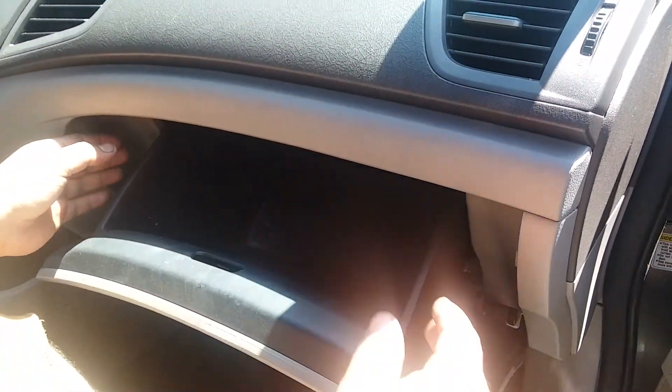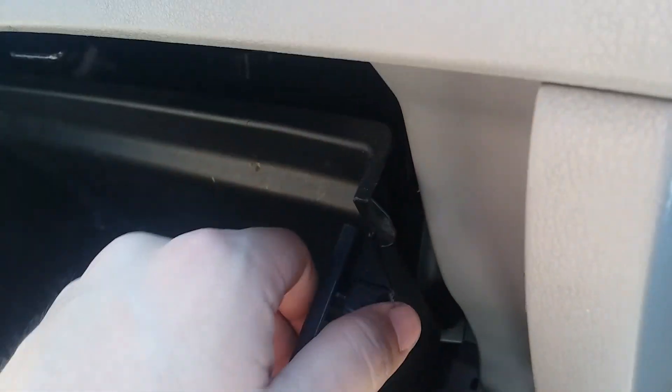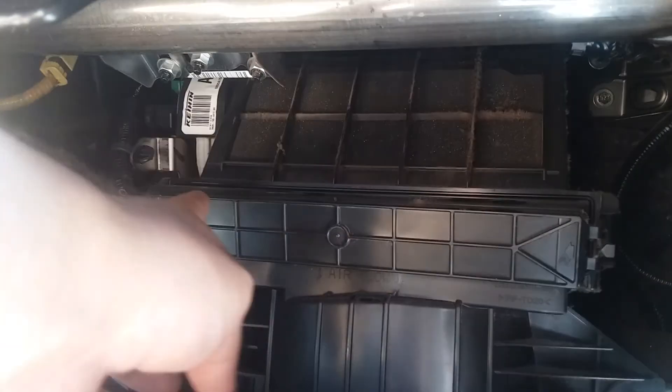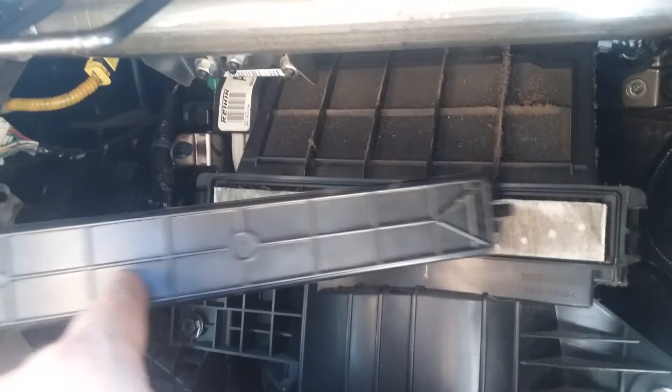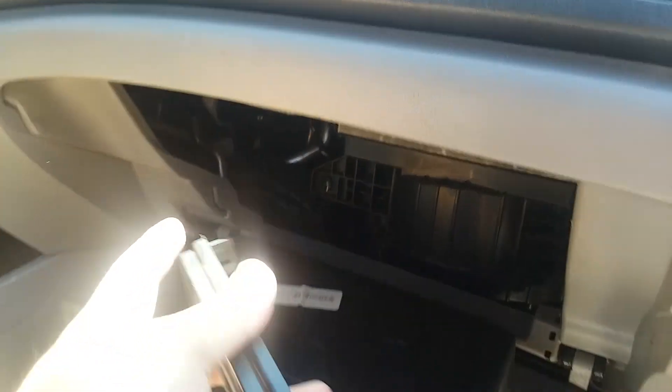It's a simple procedure. That's your glove box, and right here you have to push these in — just push it in. The air filter is behind that. Pretty much you have to press these two tabs at the same time, press them inward.